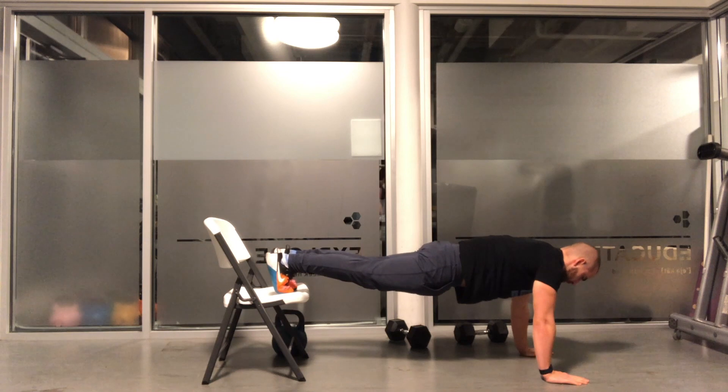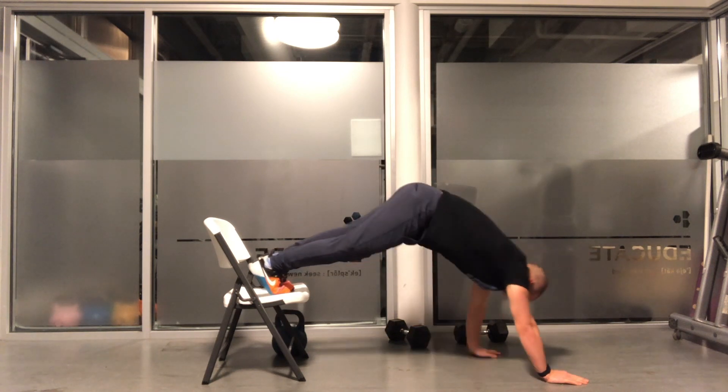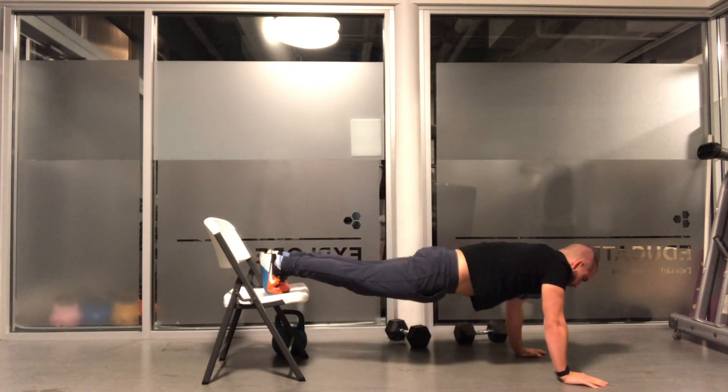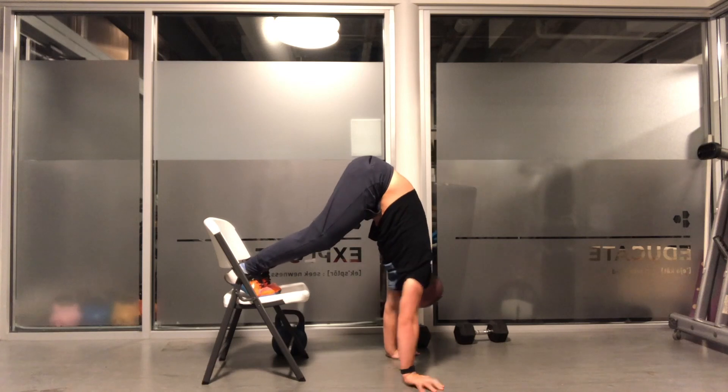Start with your feet on a chair and in a plank position. Walk the hands back up towards the feet, letting the hips rise in the air. Walk as far as your mobility will allow you.